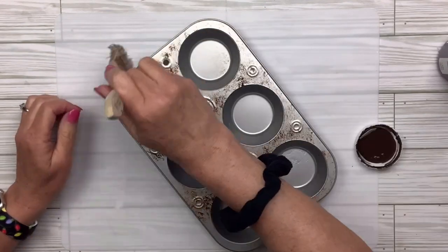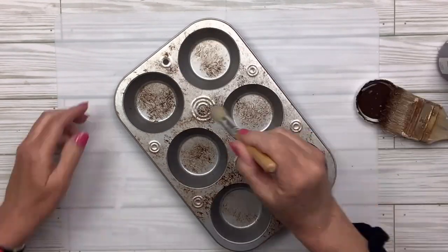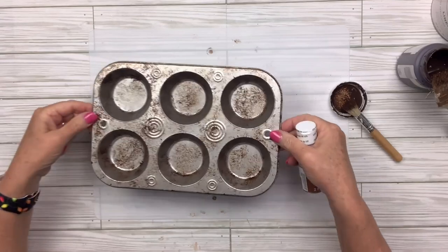I'm going to dab it all over — on the front, the back, the inside, and the sides of the inside. I do switch to a little stippling brush to do the sides because that chippy brush was just a little bit too wide. You could use anything you have, and this is what it's going to look like.